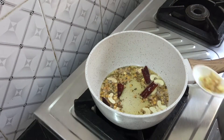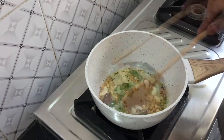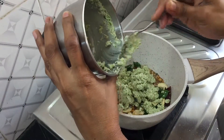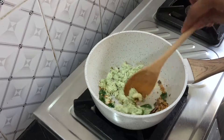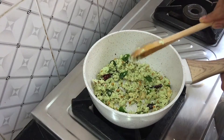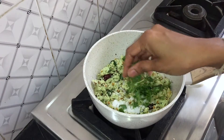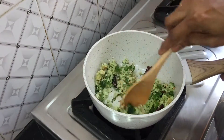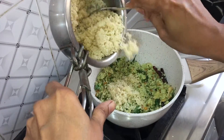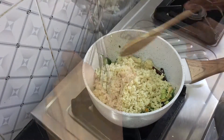Add finely chopped ginger and curry leaves and sauté until you get a nice aroma. Now add the coconut paste and mix well for a few seconds on medium to low flame. Add enough salt and finely chopped coriander leaves, and mix well until combined.